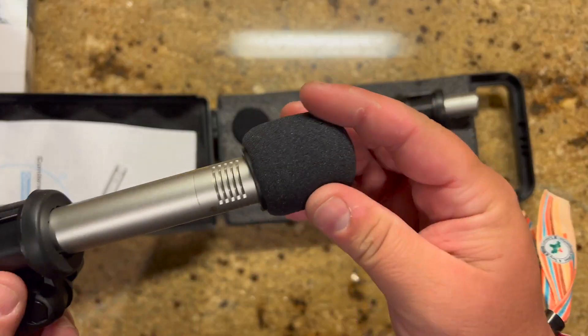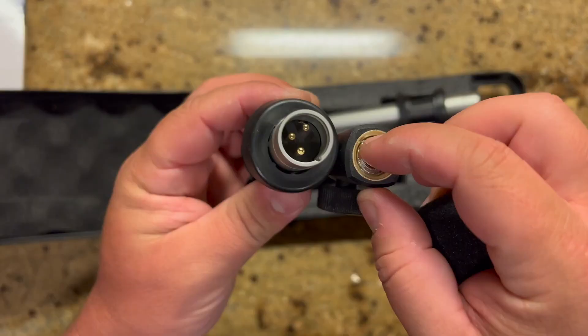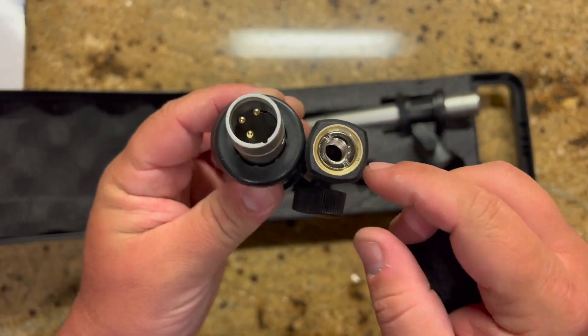It also comes with these little windscreens to block out the wind or even stop those pop noises from coming out of your mouth. So if I was to do that without it, you wouldn't like that. It also comes with these shock mounted clips that are adjustable — they can fit just about any mic stand.